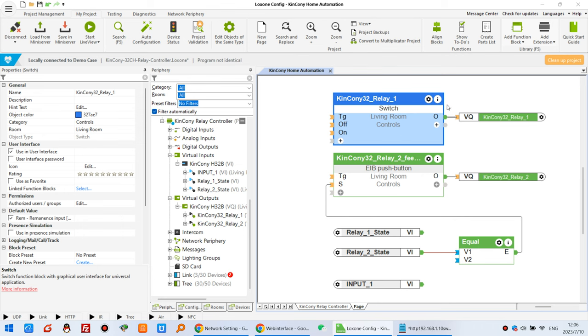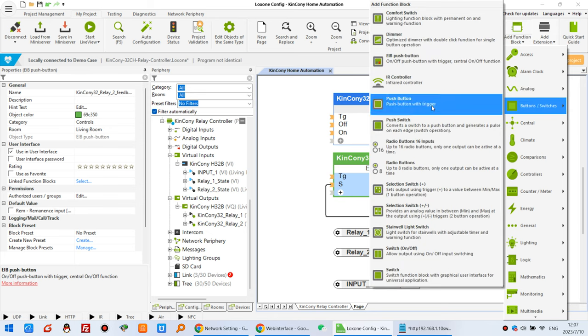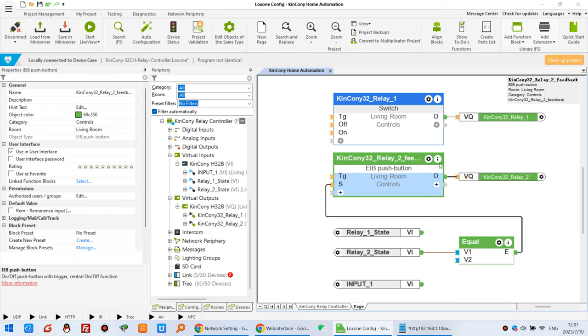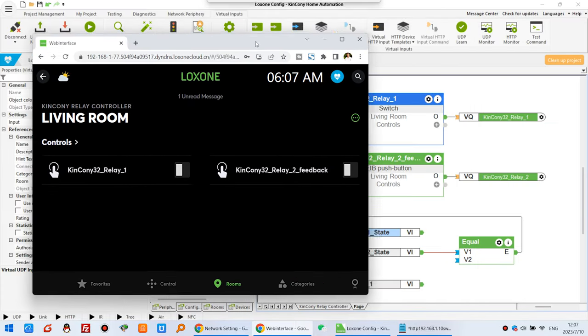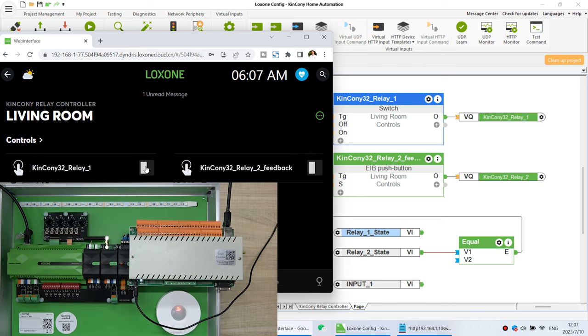There is a switch with no feedback and a switch with EIB push button that will feedback the relay state. Use the switch button that feedbacks the state — I will show you how it works. You can see the relay state for inputs and I have created these two relays. Looking at the web page, the first component has no feedback, and the second component has feedback.